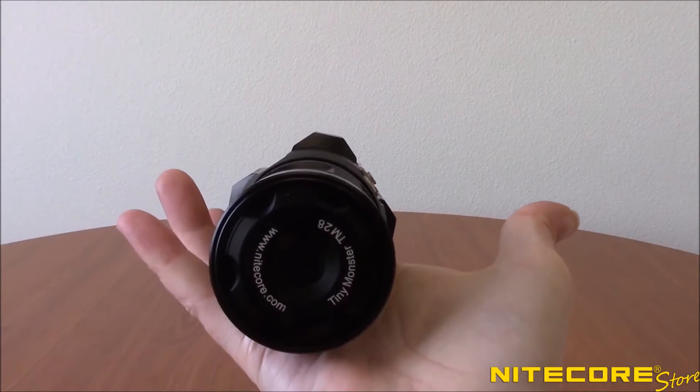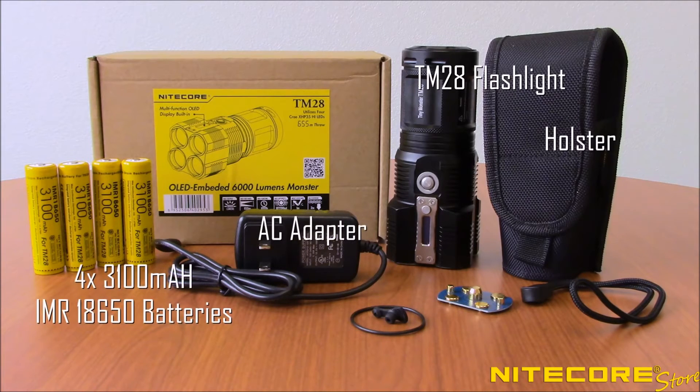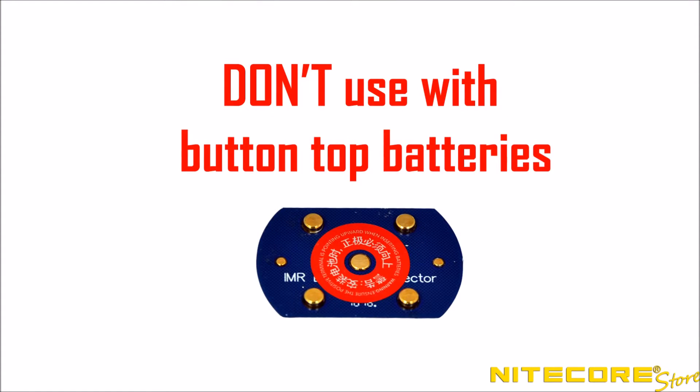All of that is compact enough to fit in the palm of your hand. Out of the box, the TM-28 comes with the flashlight, holster, AC charging cable, four 3100 mAh IMR 18650 batteries, spare O-rings and port cover, and a flat-top battery connector. Note the battery connector is not needed when using the included batteries and should only be used with flat-top batteries.